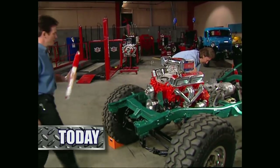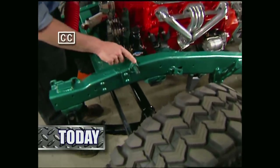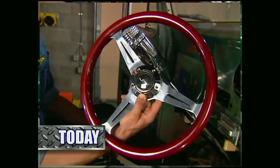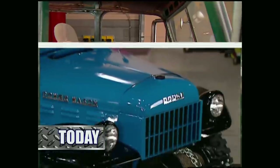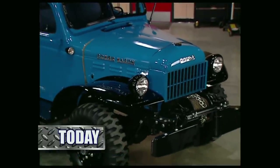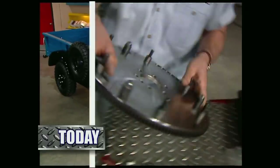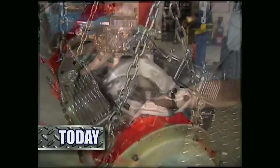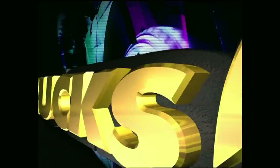Today on Trucks, Mel and Stacey hang the final pieces of hardware on the chassis of Project Wicked Willys. Then they turn their attention to the interior of their classic 55 wagon. After that, they'll take a look at the first factory built 4x4 to take on American soil, the Dodge Power Wagon. Then it's a performance clutch and tranny for Project 383 Stroker. That's all today on Trucks.